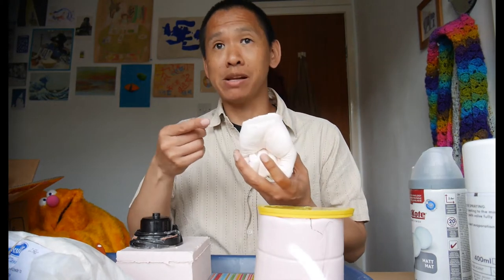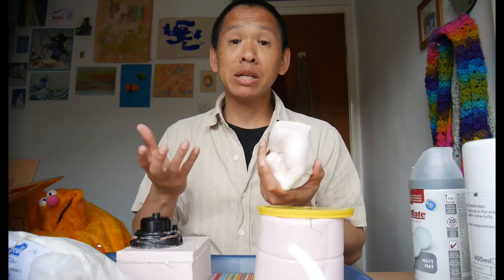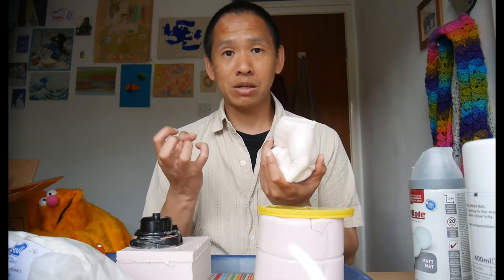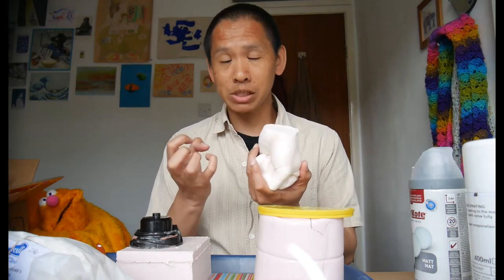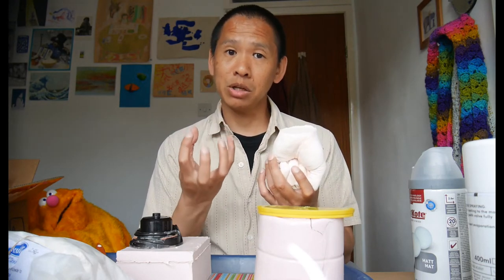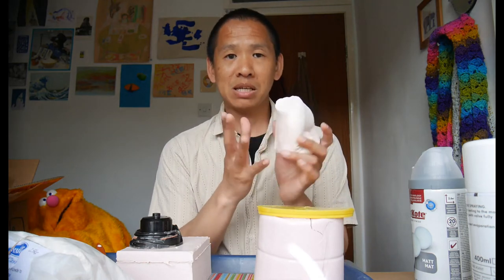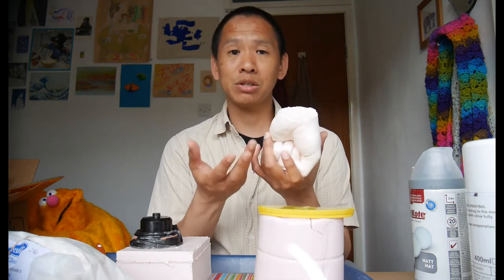So why can't you pour resin directly into the alginate mould? The reason is alginate is really wet and resin doesn't play well with moisture. Moisture prevents the resin from curing properly — that's when it hardens up — and you can end up with a slimy skin goo instead of a hard surface.